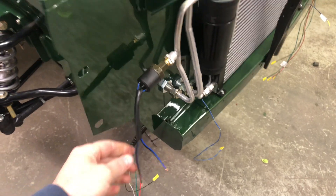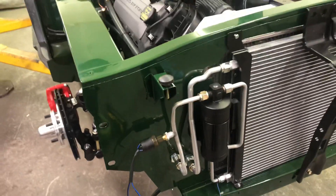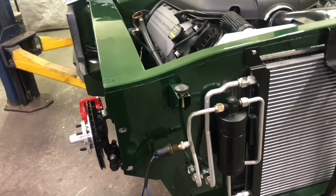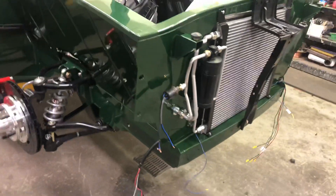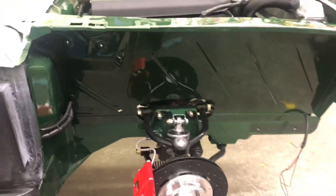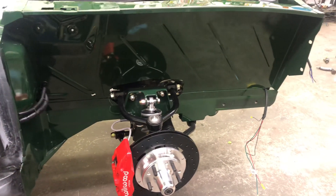I need to tie the trinary switch into the compressor — there's a wire coming off the compressor that goes back to the thermostat switch and also into the cooling fans, so that when you turn the air conditioning on it turns the electric fan on. That's what I've got for today.